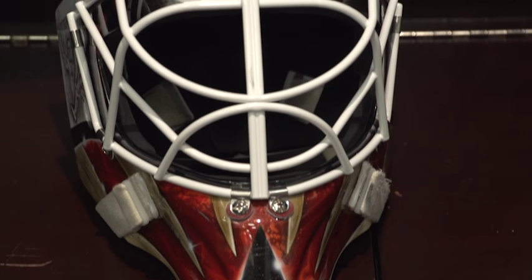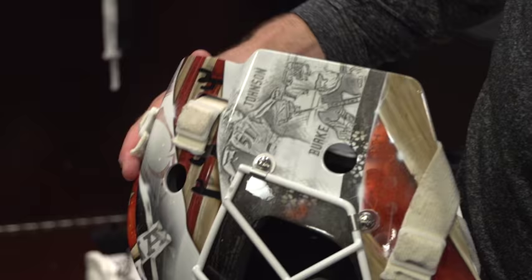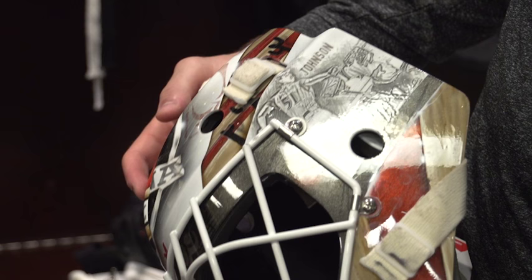Dave Hart is always the guy that does the painting on my mask, and this year I wanted to have some of the Phoenix legend theme. I like Berkey, and I would have put Shane down but he's still playing, so that would have been weird. Maybe in the next few years I'll put Shane there, because I don't think it's his last year.